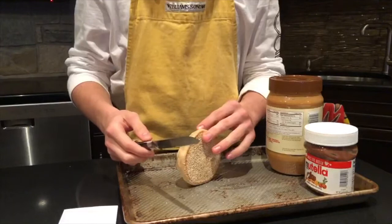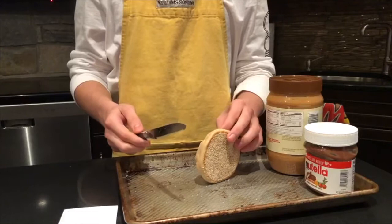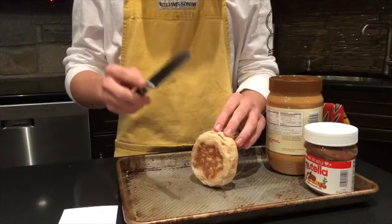We will first cut our bread. Dad, I'm trying to make a school project. Do you have to watch sports right now? Can you turn it down? Thank you.